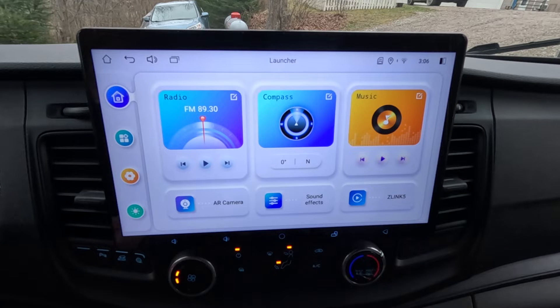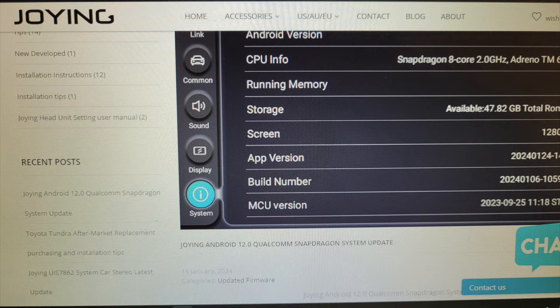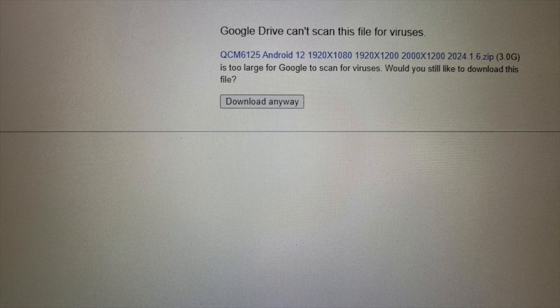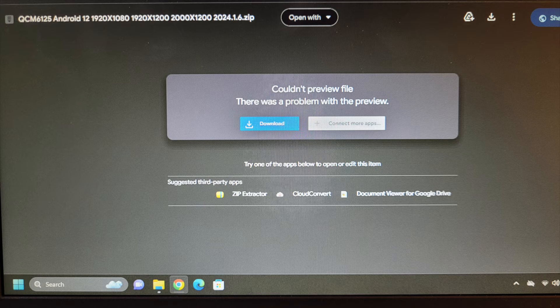When it comes to updating firmware on the Joyin unit, some people are having problems, so I'm going to walk you through exactly what you need to do. First, head over to the Joyin firmware update website — there'll be a link in the description below. Search for your specific model. There's a high-resolution version and a lower-resolution version depending on the unit you have. In my case, we have the 11.6-inch 1080p unit, so I'll select the appropriate file and download it — about a 3-gigabyte file.